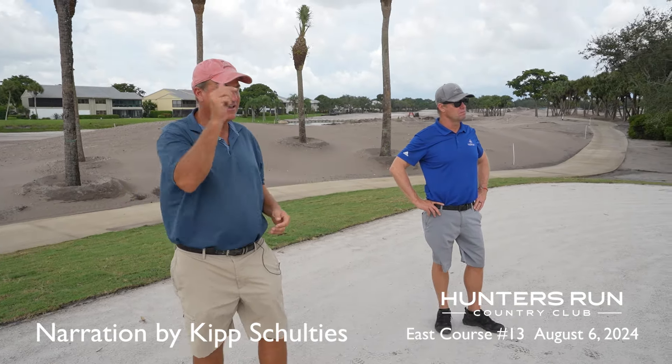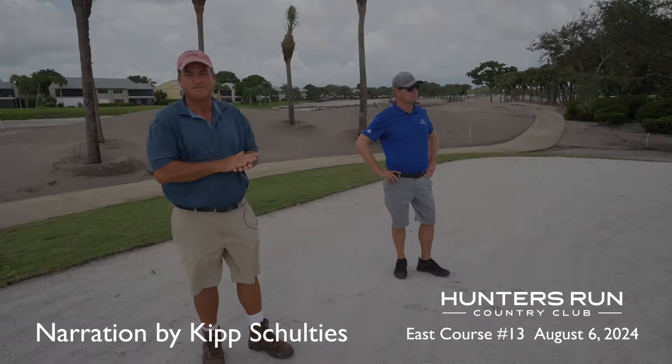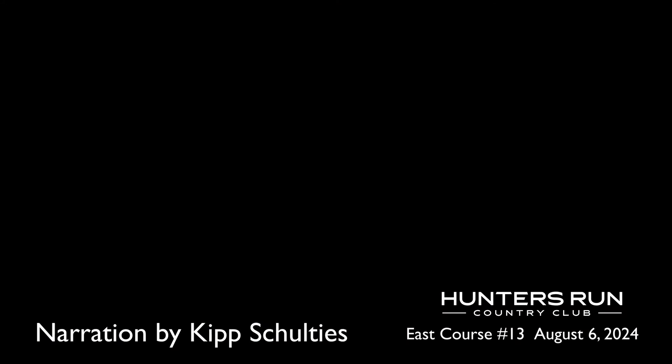There's a new bunker on the right-hand side to keep you from going further right, but it's now set in — instead of being elevated real high, it's now set in with some containment all the way around. So you can be a little more errant on this hole than you were before.